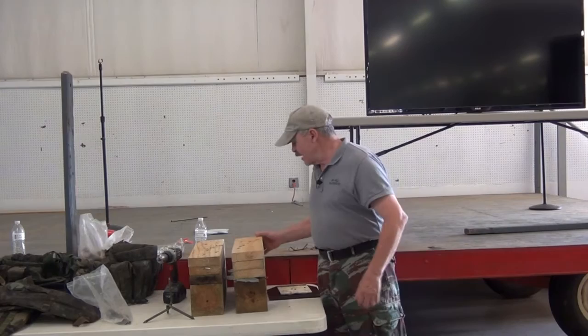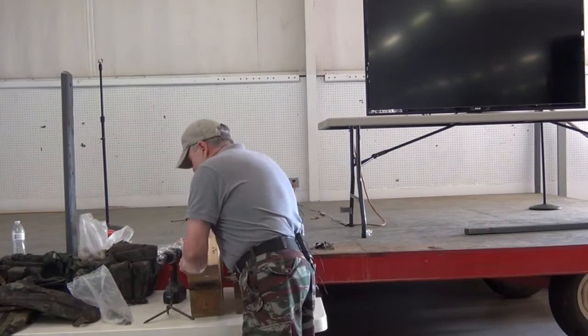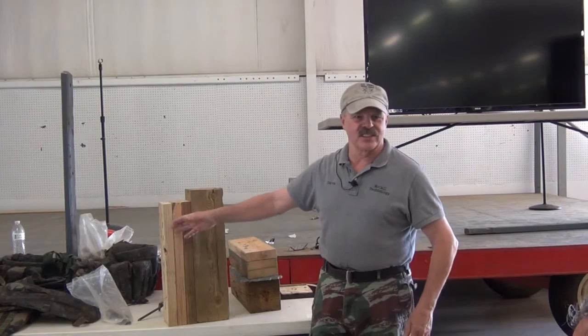Got an AK round here, .45, 9mm, a .22, so on and so forth. Here is our testing parameter. This is redneck ballistic gel — a 6x6 and then three more 2x6s stacked up.